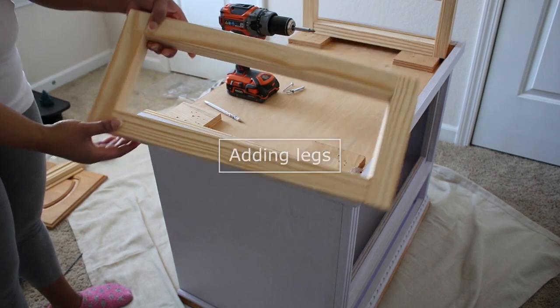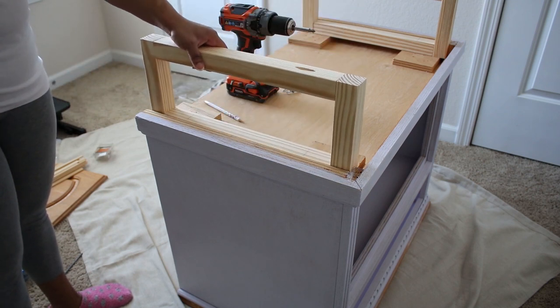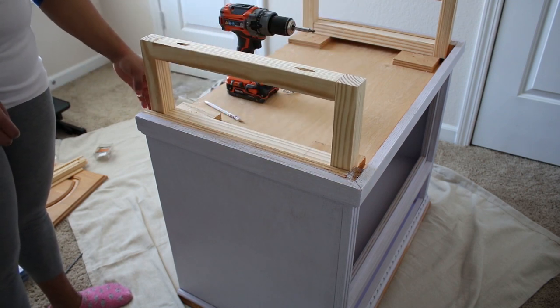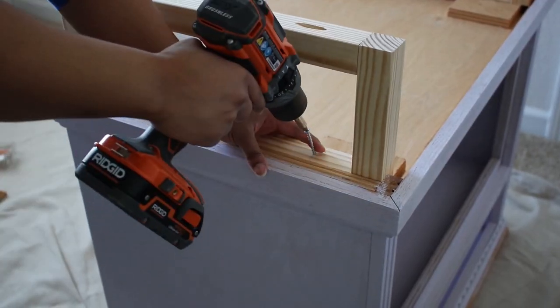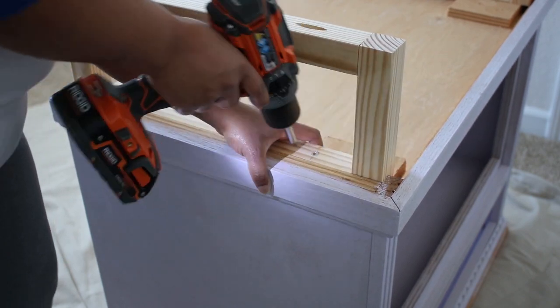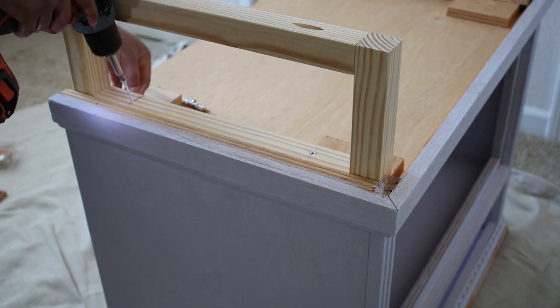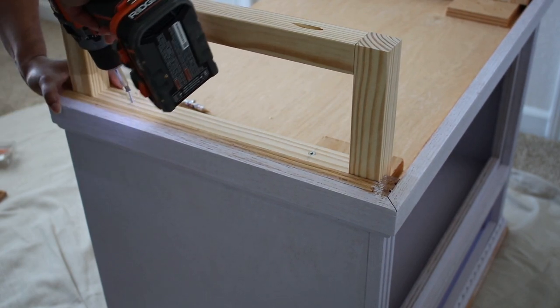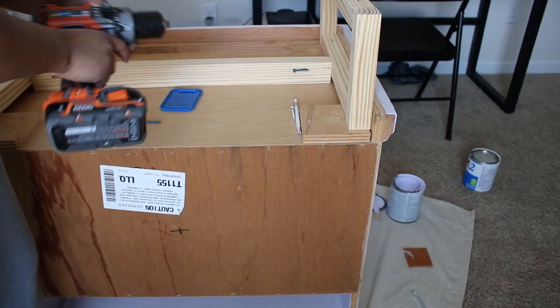Looking back, I wouldn't have used a nail gun because it was harder to fill those holes and the beaded detail was somewhat uneven — but it's not very noticeable. So when the first coat of paint was fully dry on the outside, I was able to add the legs. If you're interested in how to make these, check out the desk video linked in the description. These are very simple to make and add a modern look to any furniture piece.